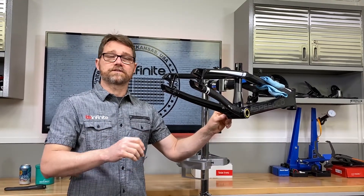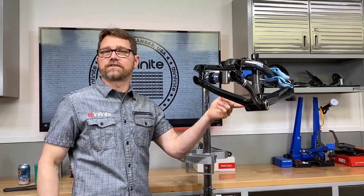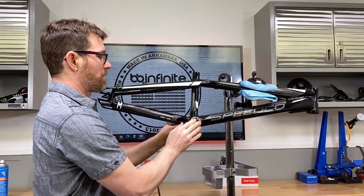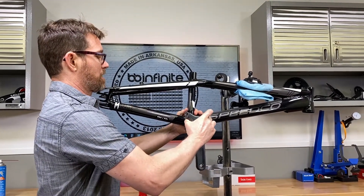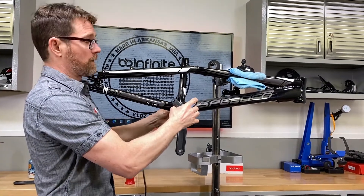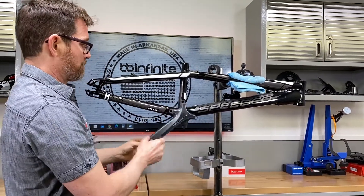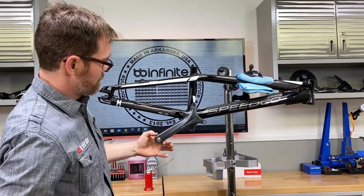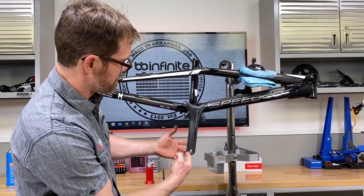A customer pressed this BB86 bottom bracket into a little BMX bike. Feeling the bearing on one side, it feels great - super smooth - but over here the other bearing feels very tight and notchy. To demonstrate this, I'm going to pop a crank in and do a little acceleration test to show what I mean. You can see this thing wants to stop down here - this is the indication that things are not really free.